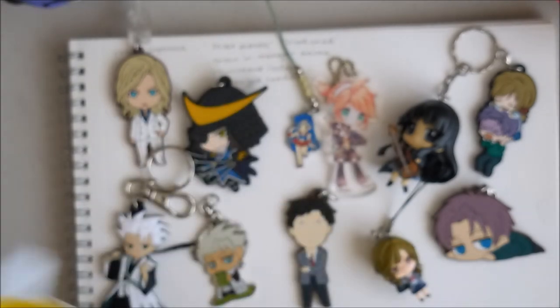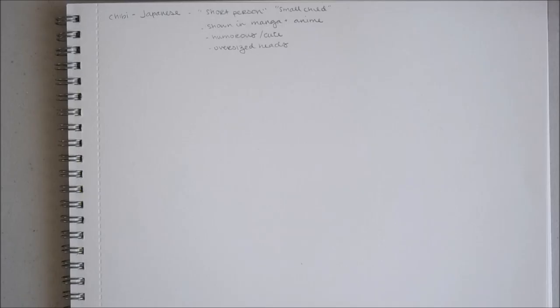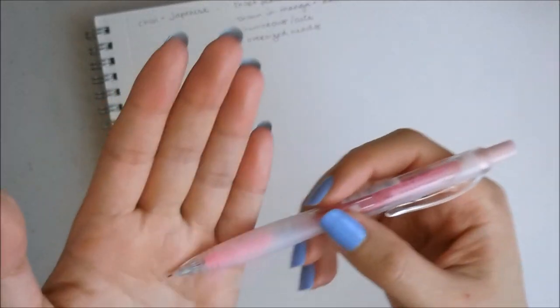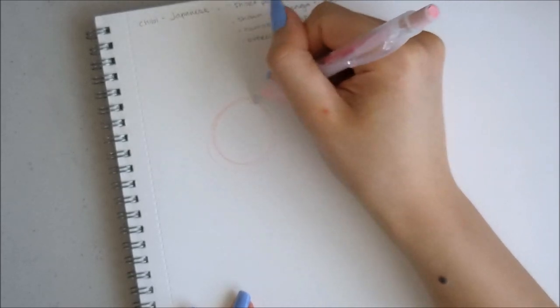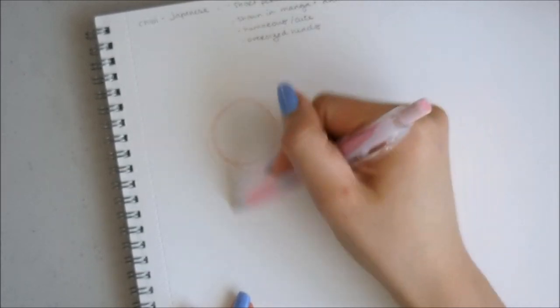Now that I've spoken for about 20 minutes, let's go ahead and get some drawing in. First thing I want to do when drawing a chibi is to draw the head. I'm using a regular mechanical pencil with red lead inside. I'm just going to quickly draw a circle — this is for a two-headed chibi. For a three-headed chibi, you go three heads, but let's just do a two-headed one for now.